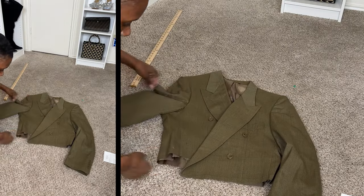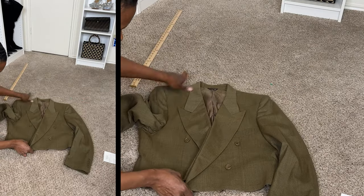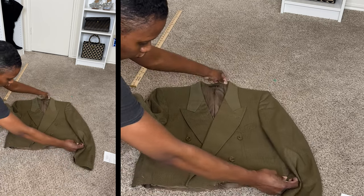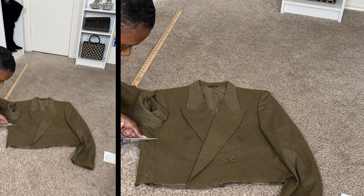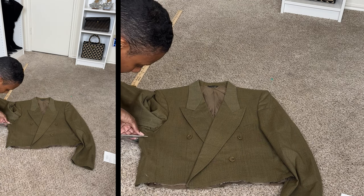I'm not mad at it at this length, but I actually do want it shorter — more like here. So we're gonna go right up under this button instead of this one. I'll still be able to put a little snap or something to keep it closed if I want. Also, make sure your blazer is as flat as possible — everything even with no bunching on the front or back so you can get a nice straight cut.